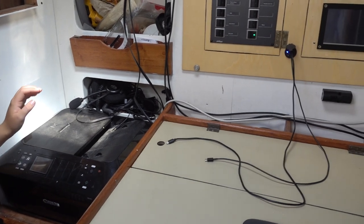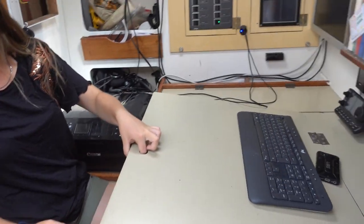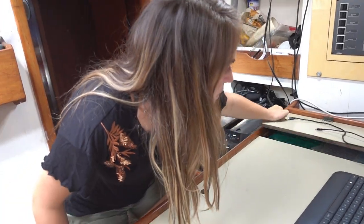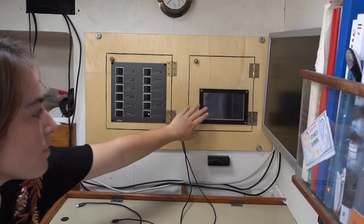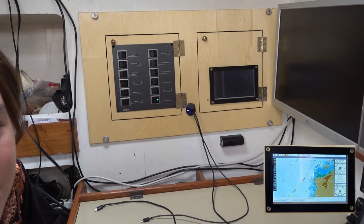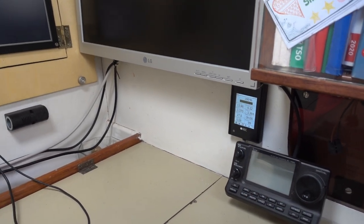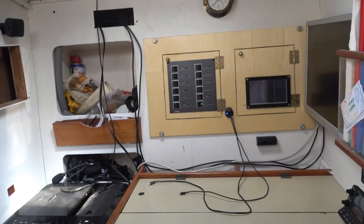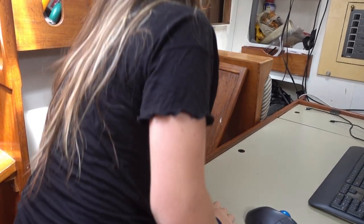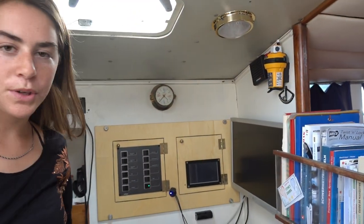Headphones, all the stuff you need for charging devices. We have a printer that we don't use too often but we do use it. Underneath here we store sea charts, books, and under there we also have more storage. We also have a small monitor that we use when we're sailing to track where we are — it doesn't use a lot of power so it's almost always on when sailing. We also have our EPIRB here and the computer is stored in this section.